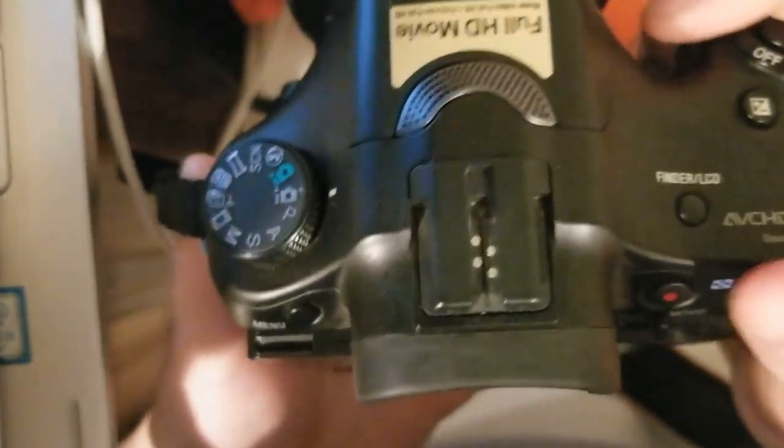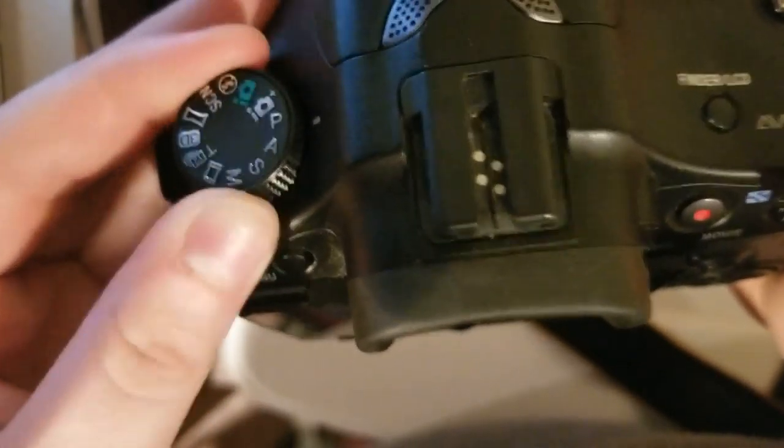The camera I'm using is the Sony A57. To change the settings, you can switch it here.